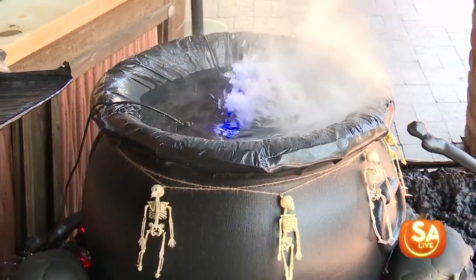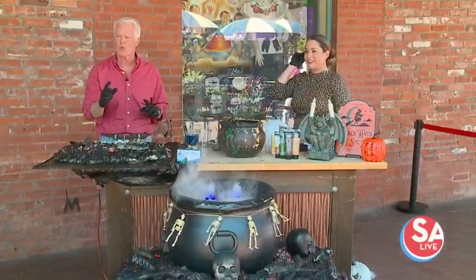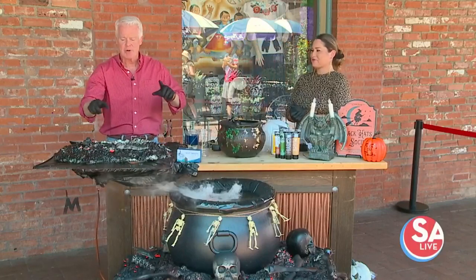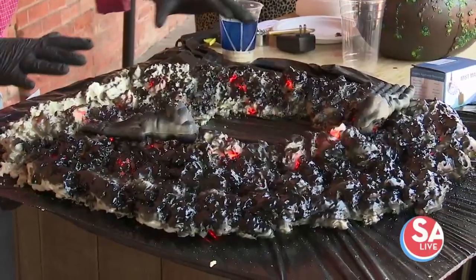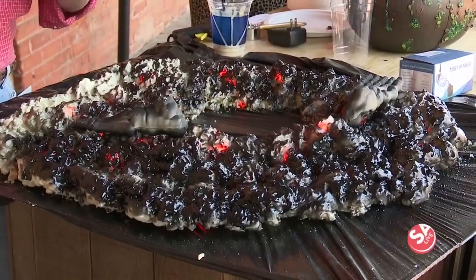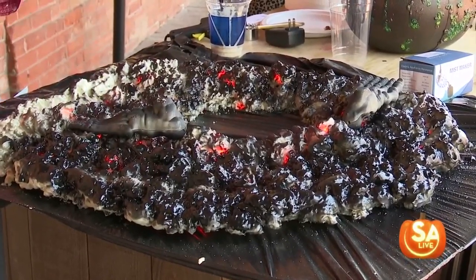Welcome back everyone. We are going to finish making Fiona's bubbling cauldron. In the last segment we did the burning embers here with lights and then spray foam, painted it with the black and a little bit of red. Put some bones on there. Now we have to do the cauldron.